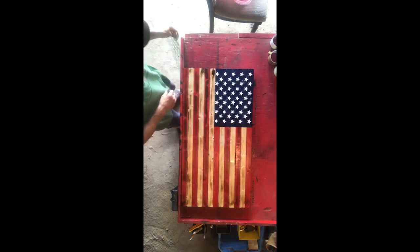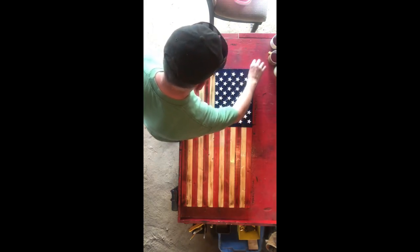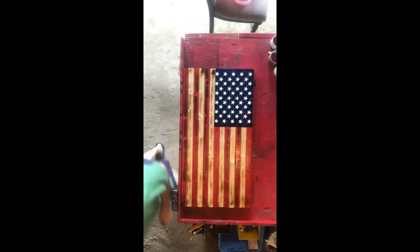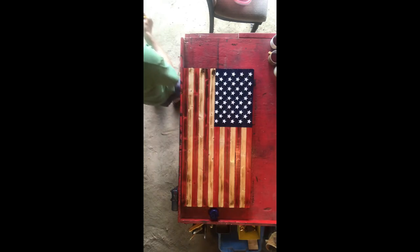And there you go, folks — there's your rustic American flag. Not too hard; a couple of hours to get the family involved, and it's a lot of fun. If you like this video, hit the like button. If you're new, please hit that subscribe button. I appreciate y'all watching — have a great day and God bless America.